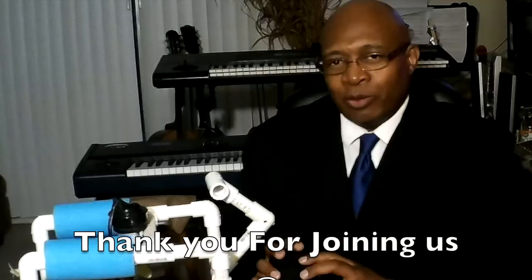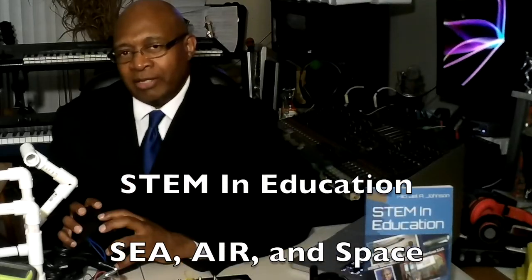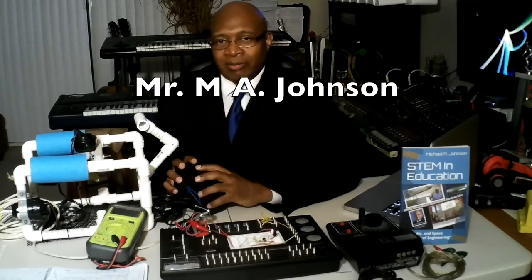Thank you for joining us at STEM EDU Studios Live — STEM in Education, Sea, Air, and Space, Principles of Engineering. I'm Mr. Johnson. See you next time.